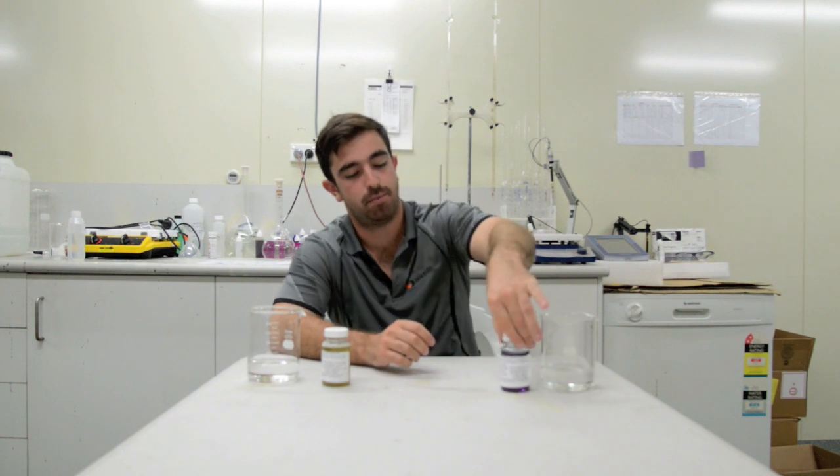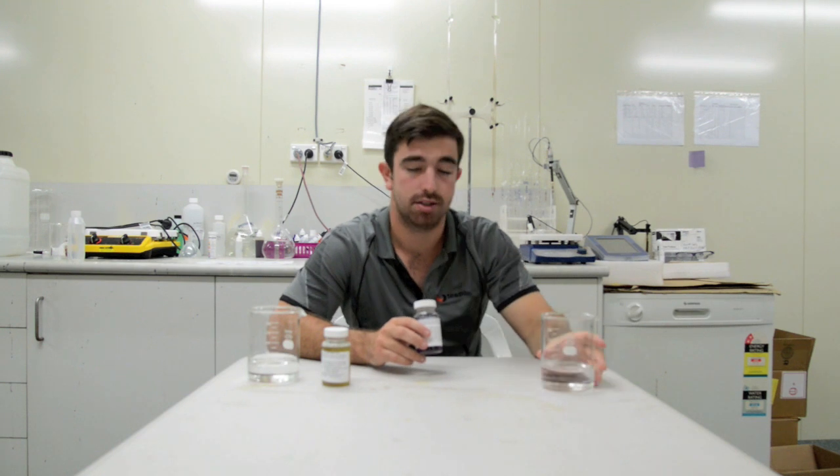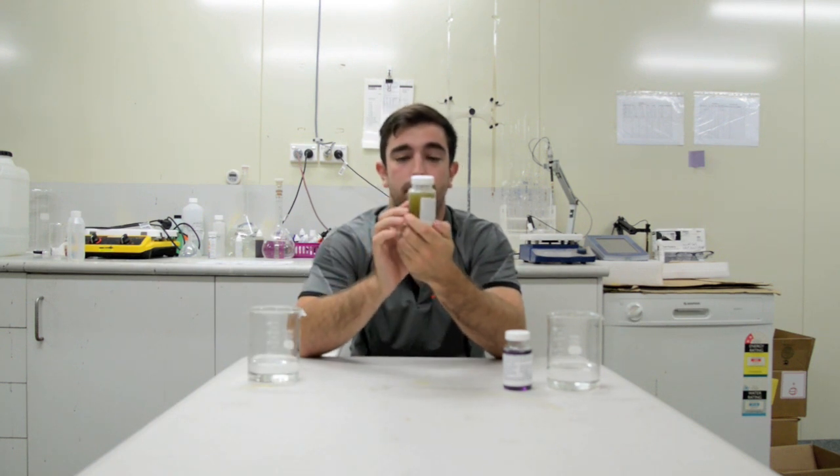After 48 hours, we have a purple result, which is a negative result, showing there's no coliform bacteria in this water supply. Our other water supply, on the other hand, is yellow. Yellow is a positive result for coliform bacteria.